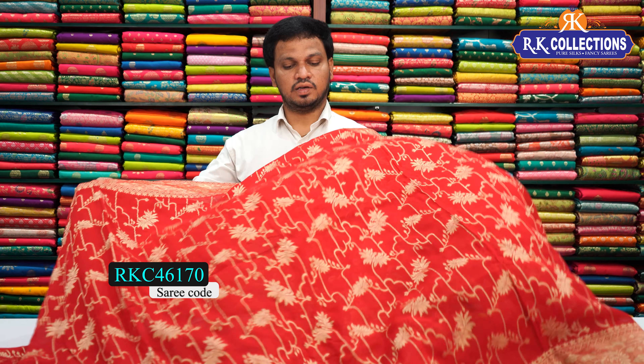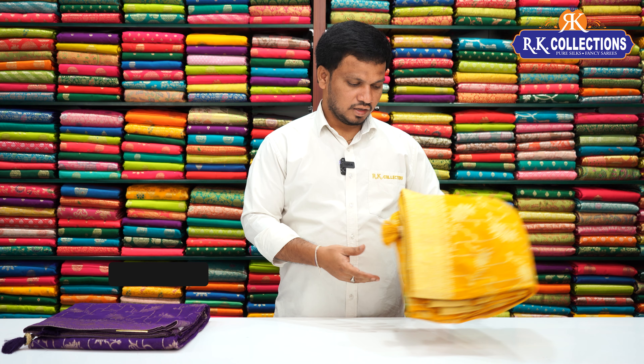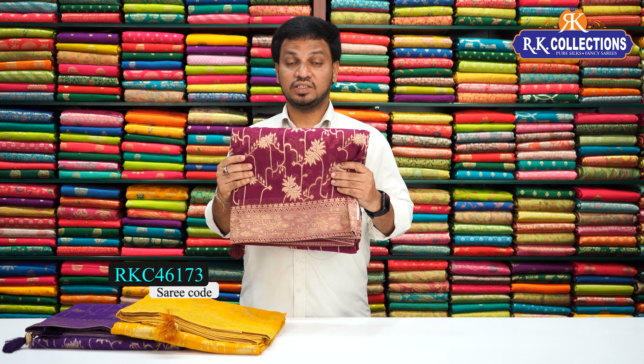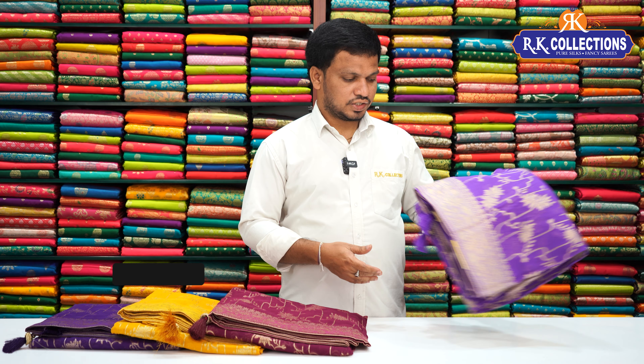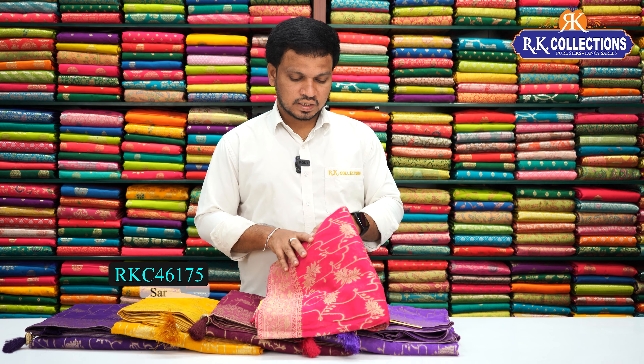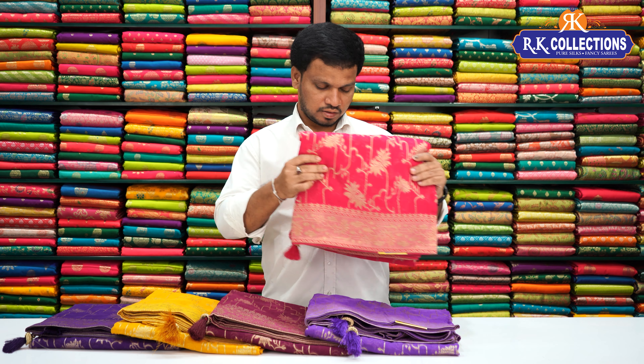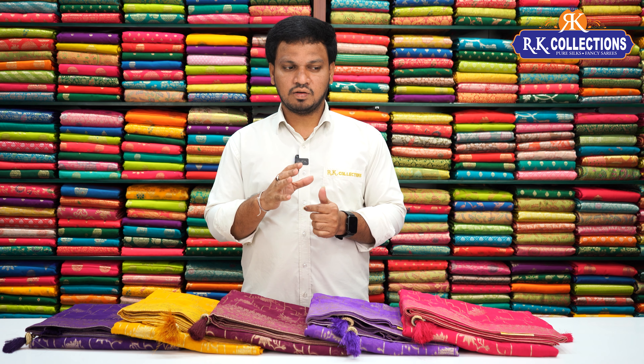We will get the Banaras Georgette, and this sari is also available. Combinations include trending color, beautiful purple color combination, yellow color combination, wine color combination, lavender shade — very crazy combination. Lavender, purple, yellow colors. The chinko color is bright pink — very bright combination. The cost is just 2,090 rupees.